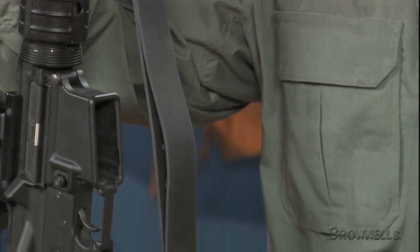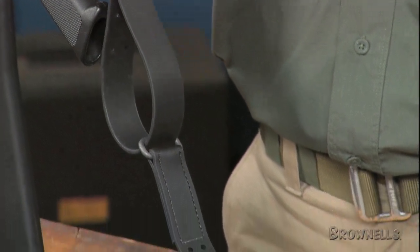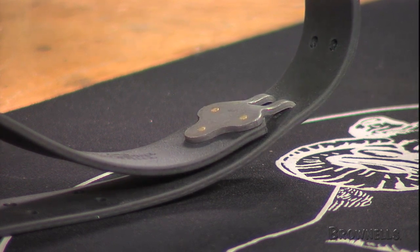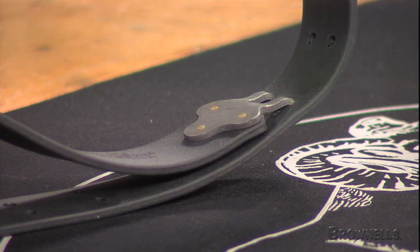The extra tough 0.108 inch thick steel hooks are the same ones used on the famous Competitor Plus Slings. The hooks and D-rings are hardened and parkerized for extra strength and corrosion protection. Three large head brass rivets are driven in from the back side of the hooks, ground smooth for superior holding strength and a clean appearance.